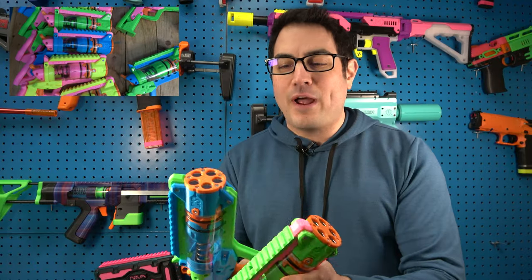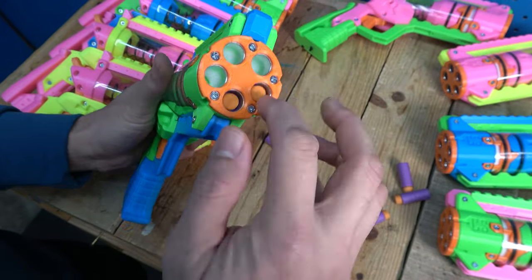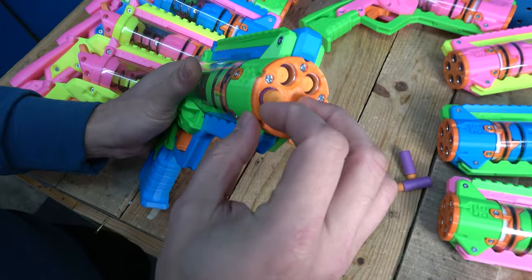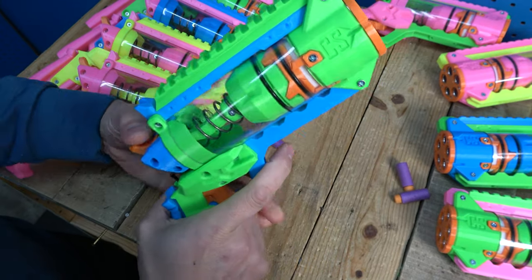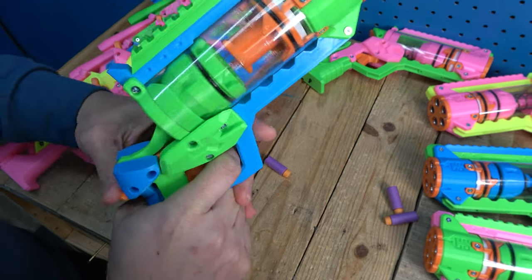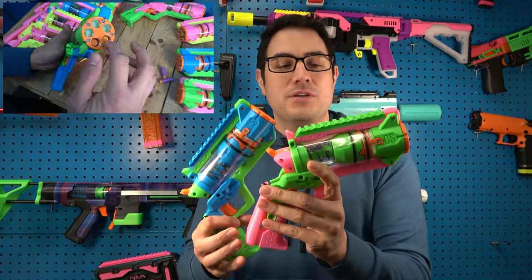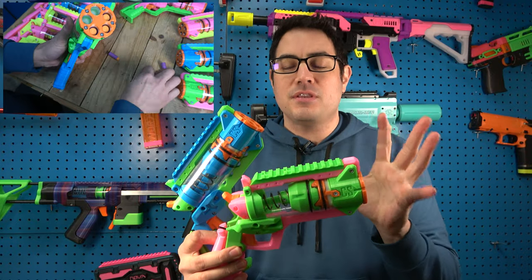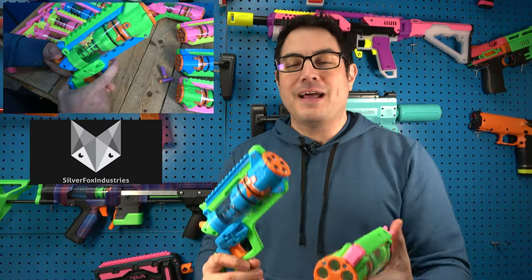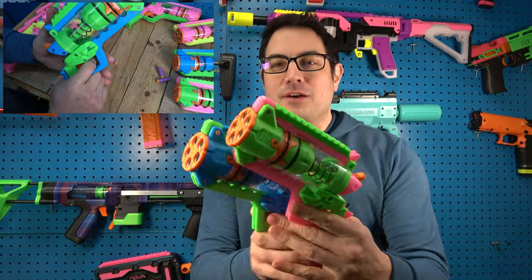These are your typical five-shot blasters — you load them right in the front, nothing crazy. I tend to use a fatter dart; the Worker Gen 3s tend to be a little slimmer so sometimes they fall out of the front. Use something like an AF Pro or along those lines and you shouldn't have an issue. They're roughly shooting about 70 FPS, maybe a little bit hotter. You can update the spring if you want — I just kept it simple and used the spring from the Silver Fox kit.